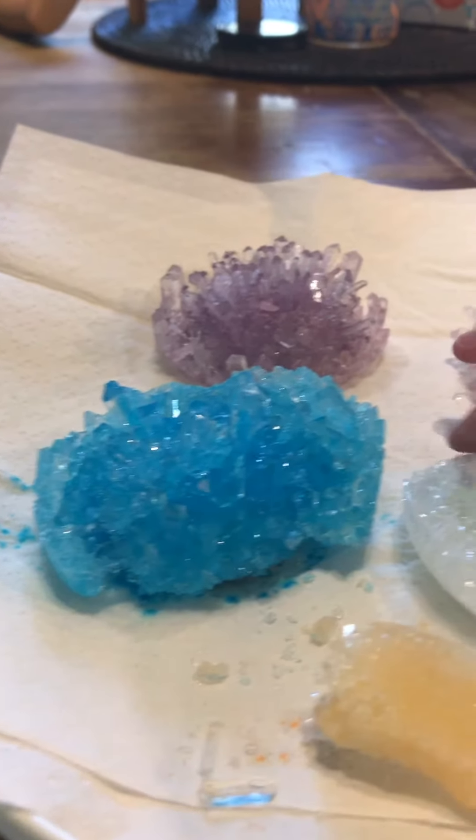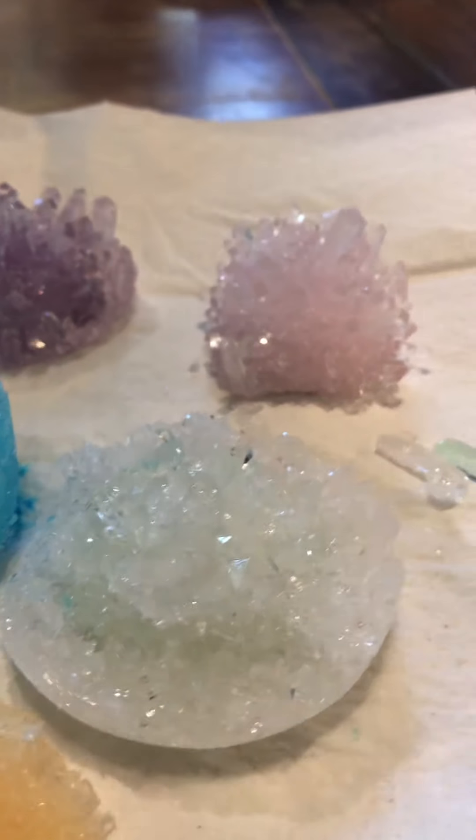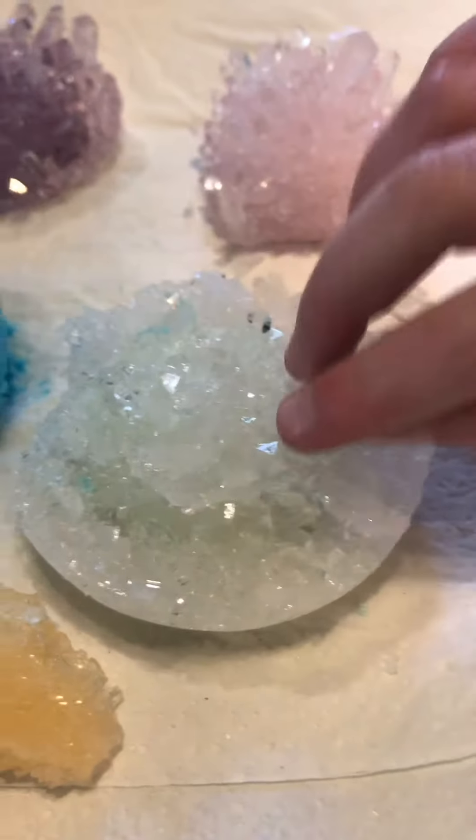If you don't know what this one is, it's a glow-in-the-dark one. What's inside there? There's a bug — a couple of bugs that got attracted to maybe the reflection.